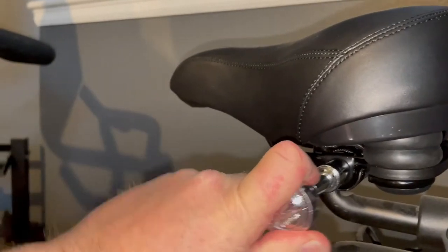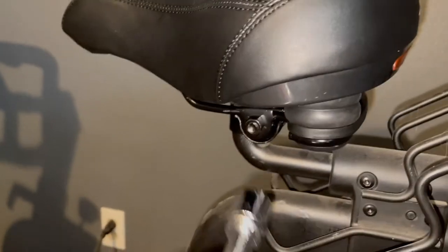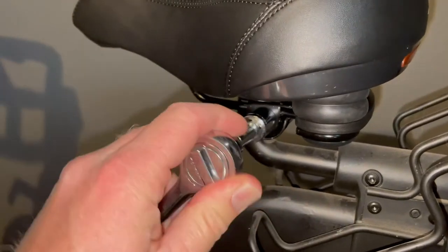All we need to do now is tighten down these nuts. As you're tightening, check the angle every once in a while to make sure the seat is aligned with the rest of the bike — you don't want it angled off to the side. Get these nice and snug and you're ready to ride.